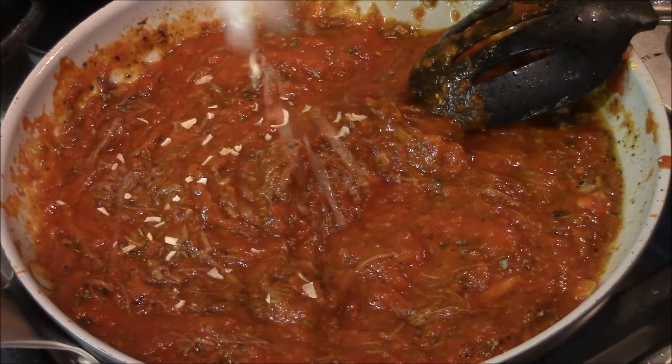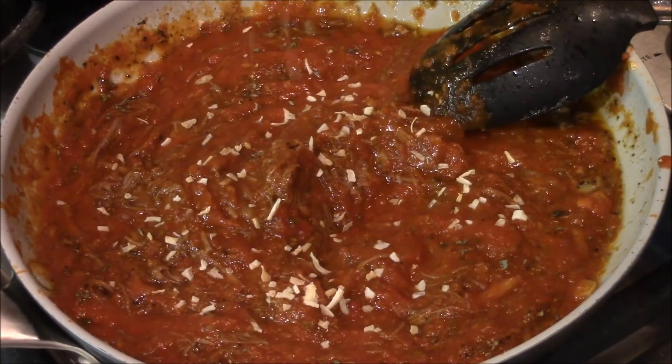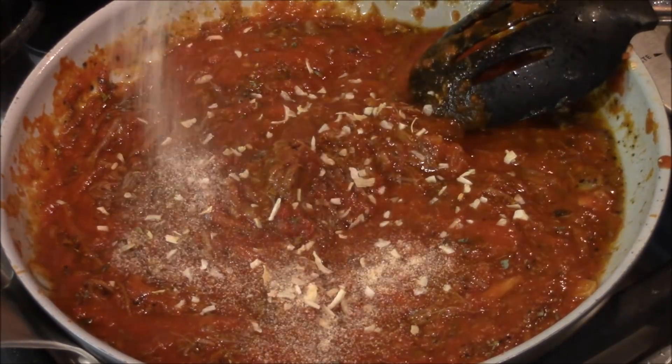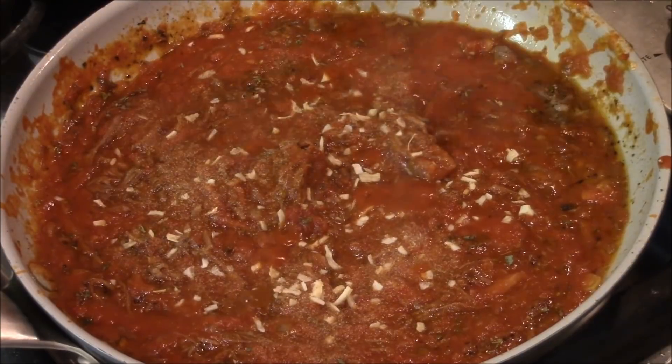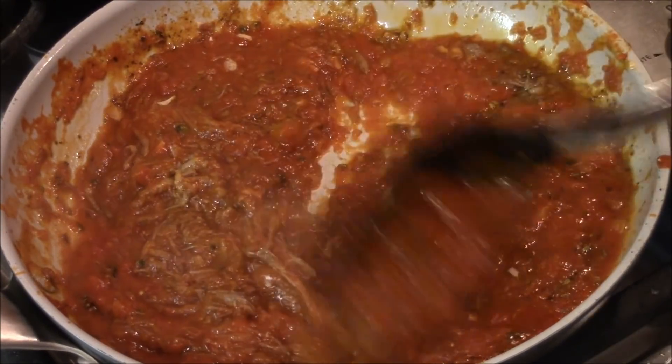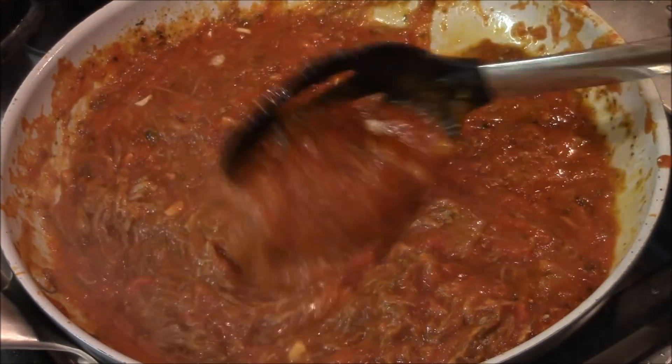A little onion flakes, a little more garlic — that's it. Let's mix these in and lower this to a simmer. Oh, that looks gorgeous already.